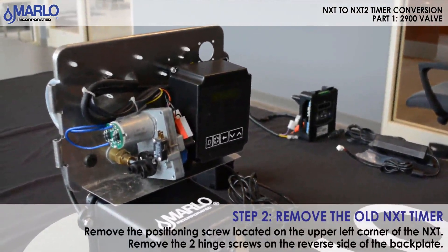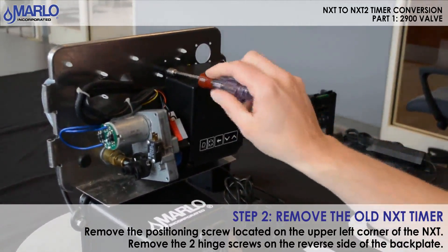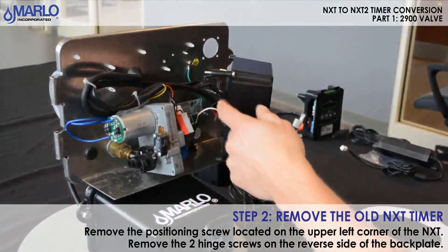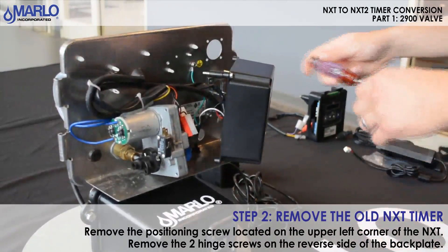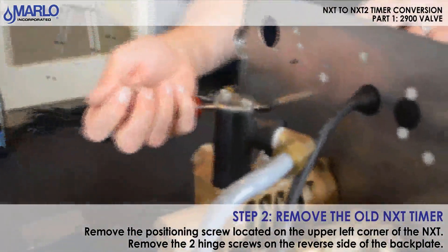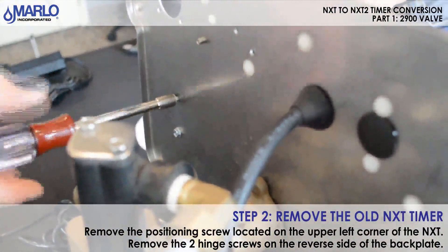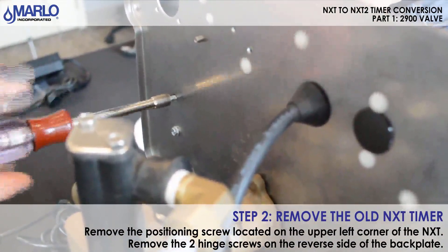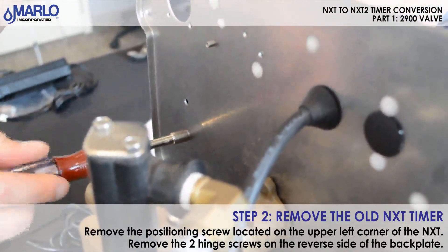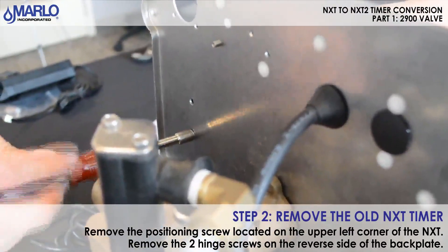Next, we remove the old NXT timer using a quarter inch nut driver. Remove the screw that holds the timer in, and there are two screws on the back — remove those as well. Don't lose those screws; we need to reuse them for the new timer that we're going to put on.